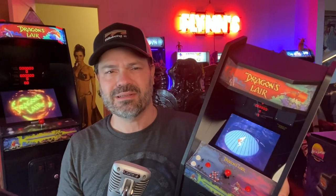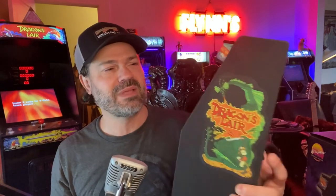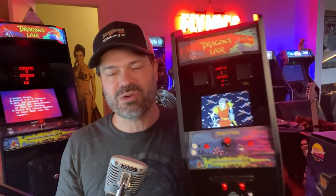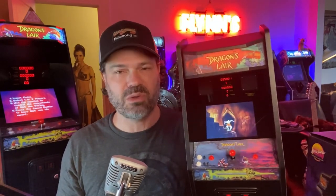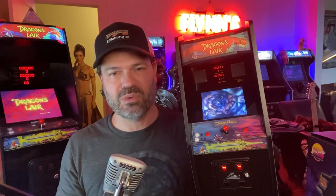Am I a shill now? I'm not going to shill on this video because thankfully this is pretty badass, so I don't need to shill. I was going to put a link in the description below — I still might to the website — but it's currently sold out, so you might want to check in with New Wave Toys about how that's going to work. I don't have any inside information on that, but let's check out this really cool cabinet.